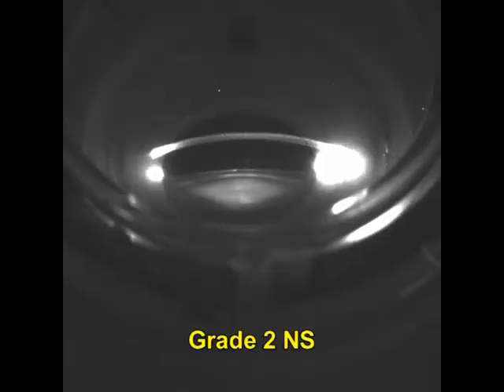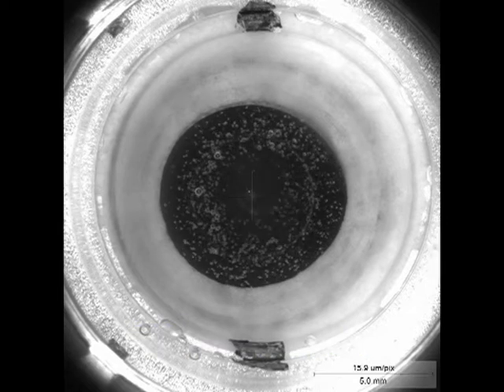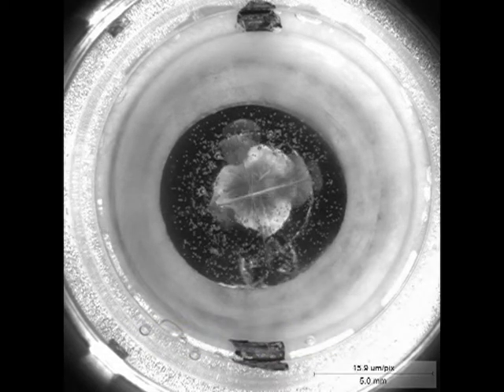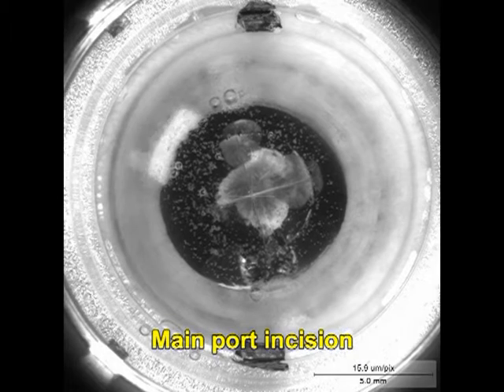Here is the imaging which shows the amount of nucleus sclerosis. A pre-surgery H test is done, followed by a 5 millimeter capsulotomy and a two-plane chop. The arcuate keratotomy incisions are then made at 85% depth and 30 degrees arc length.